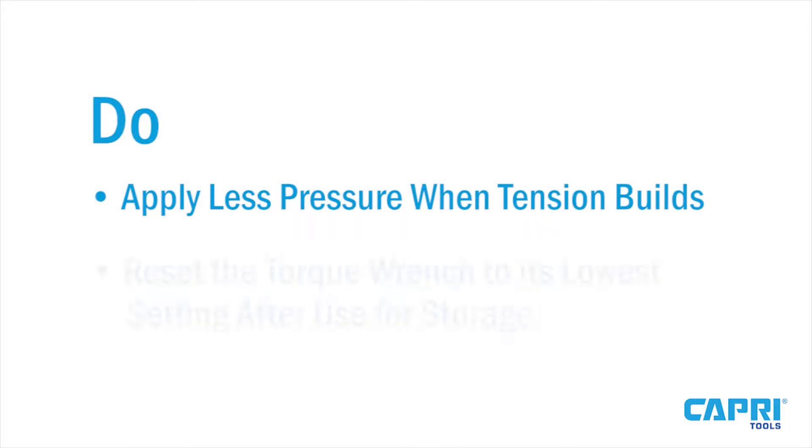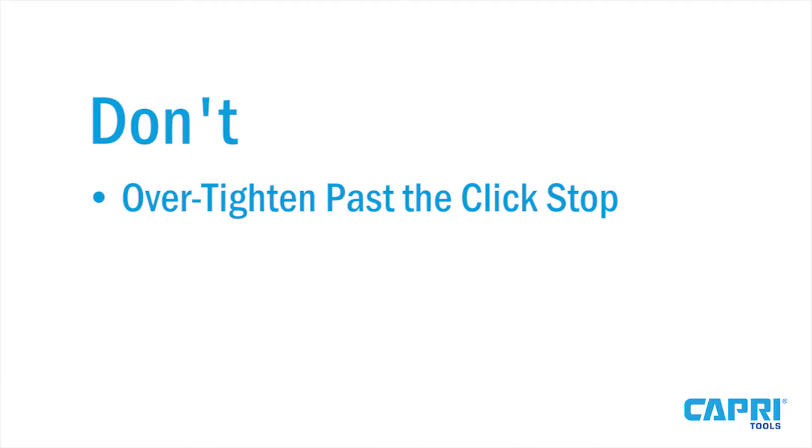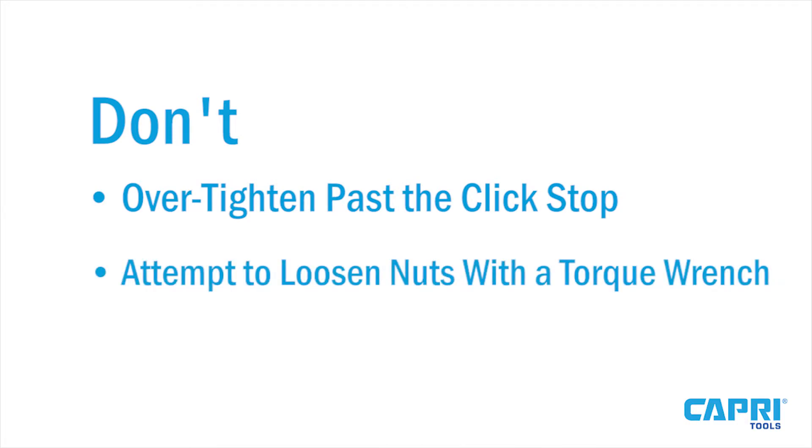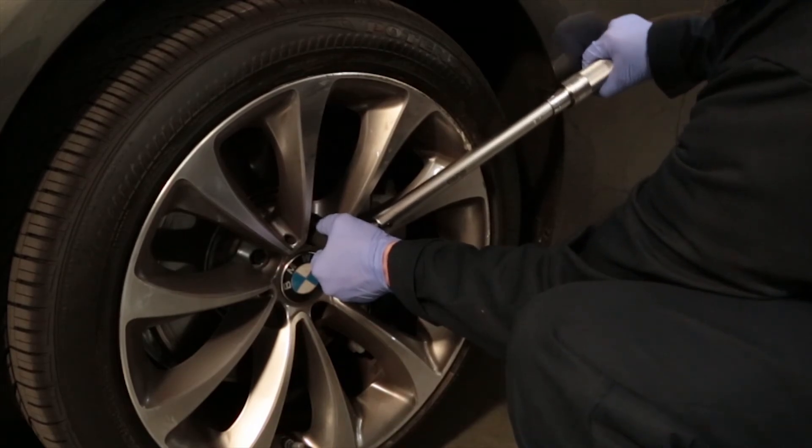Remember: do apply less pressure when tension builds, and do reset the torque wrench to its lowest setting after use. Don't over-tighten past the click stop or attempt to loosen nuts with the torque wrench. Keeping these tips in mind can keep your torque wrench and the parts you're working on in better shape.